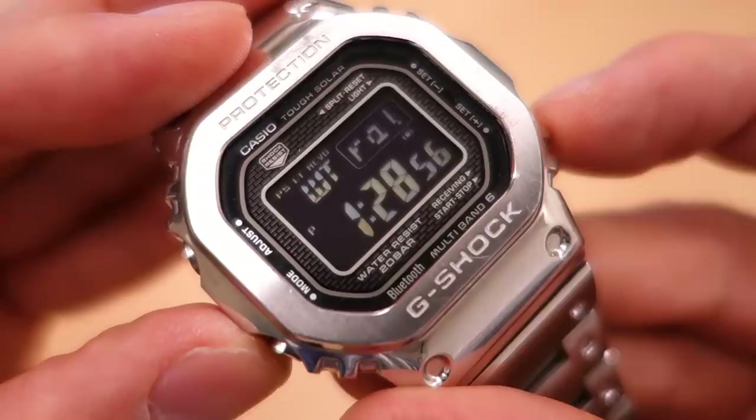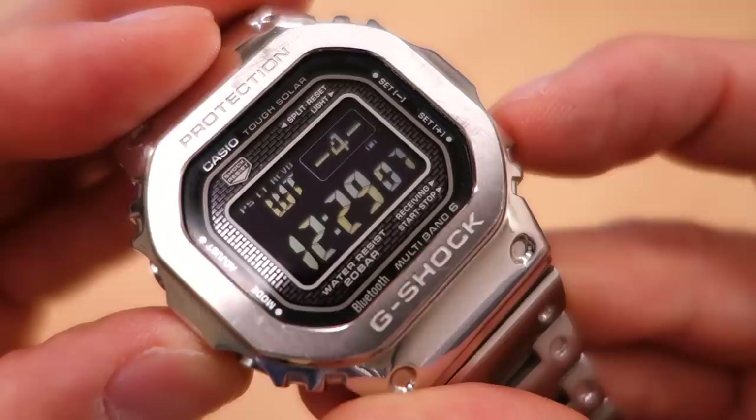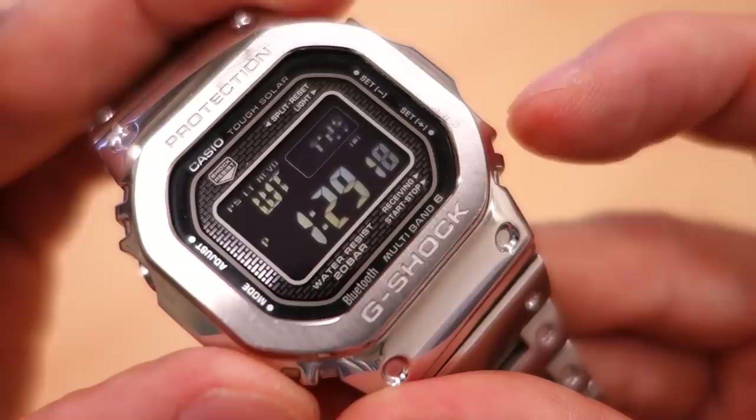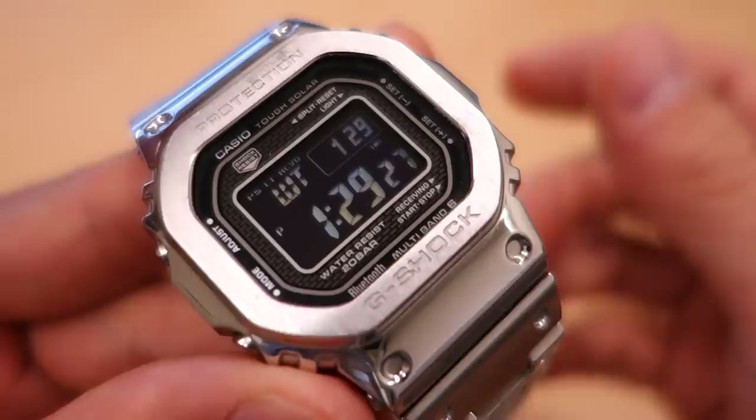For world time, you don't cycle through all 48 cities - instead you can set five different time zones. I've got Sydney, Los Angeles, New York, and others set up. You can also set a custom time zone: I've selected Geraldton, a rural town in Western Australia, and you can see the name scroll across the top. You can actually create custom names, which is one of the things you can do with the Bluetooth app.